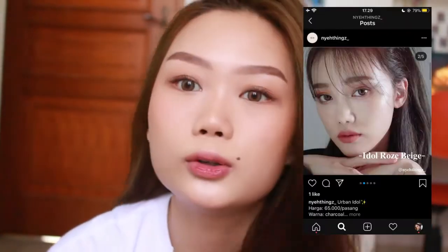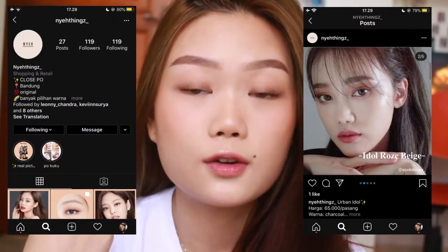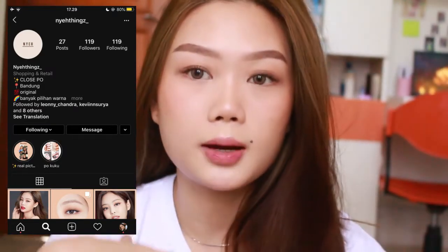By the way kalo kalian mau tau, ini aku softlens itu aku pake Idol Rose Urban Idol, dan aku bakal cantumin IG dimana aku belinya. Aku beli softlens ini - bagus banget, aku pake warnanya yang beige, dan ini nyaman banget, cocok banget buat look-look kayak gini.